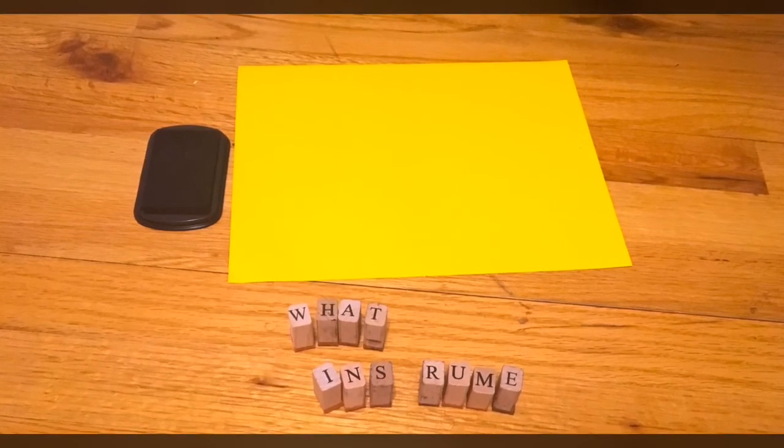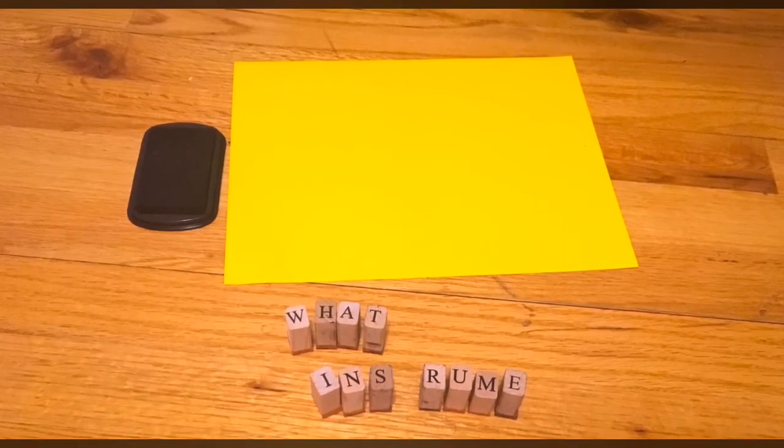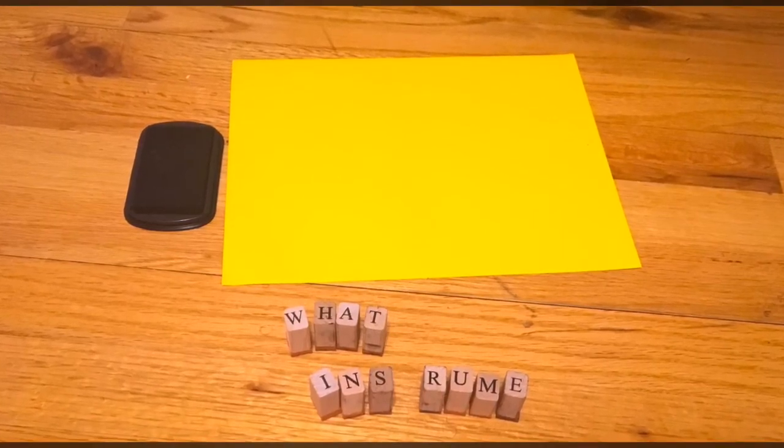To keep it fresh and make sure we had variety, we also did the same kind of reading comprehension activity with stamps. He helped me create the questions with the stamps, and then he chose the right flashcards to answer those questions.